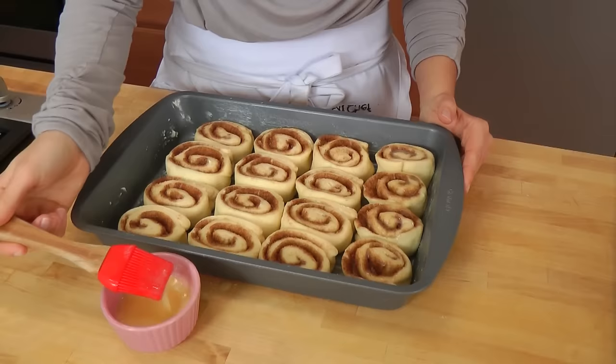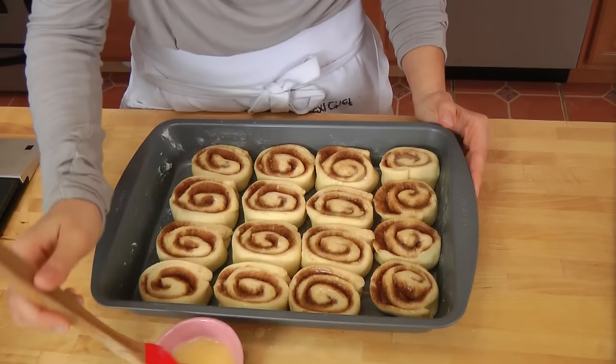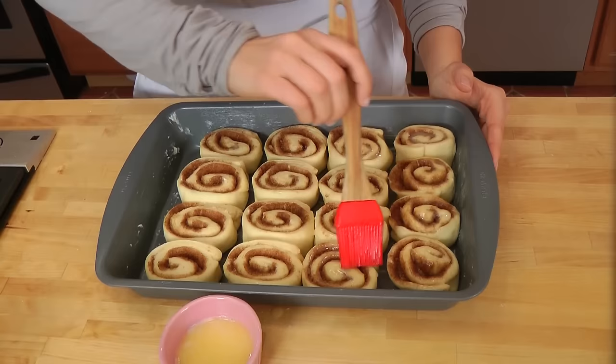My cinnamon rolls look perfect. I had them in a warm place for about an hour and they've definitely doubled. Now get your oven preheated to 350°F because we are finally ready to bake. The smell in your house when you're making cinnamon rolls is insane — it's like the best candle shop, but you get to eat it. I'm going to take some melted butter and brush it on top of the rolls to help them brown and add lots of flavor. These are going into the preheated 350°F oven for about 30 minutes until they're puffed, golden, and brown. In the meantime, we're going to make the glaze — you can't have a cinnamon roll without a glaze!